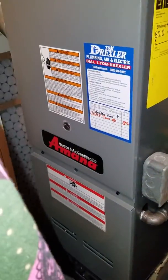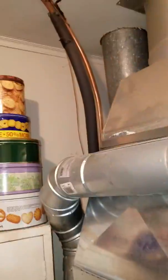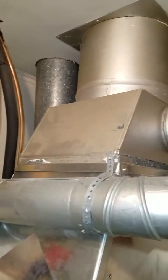Here looking at a downflow system, 60,000 BTU furnace that we put in three years ago. This runs through the attic, then down the outside of the house to the soffit. It's a correct size and very easy to get to.